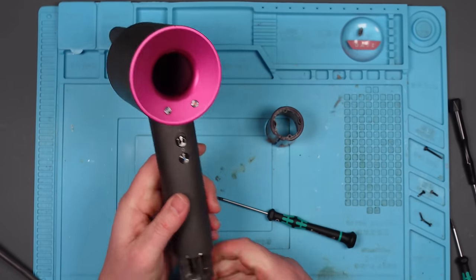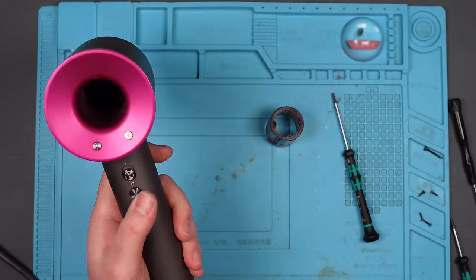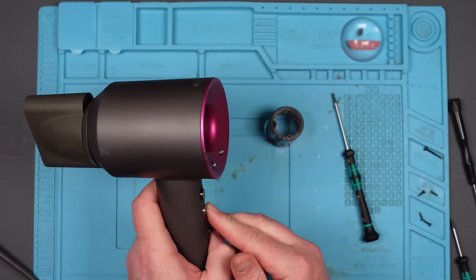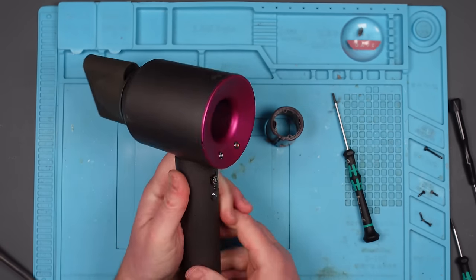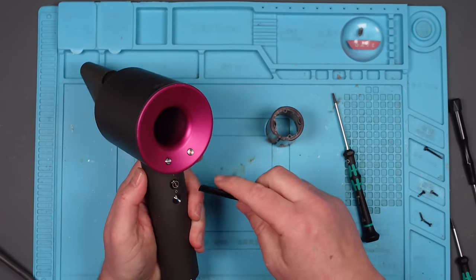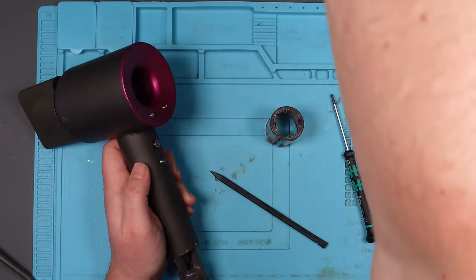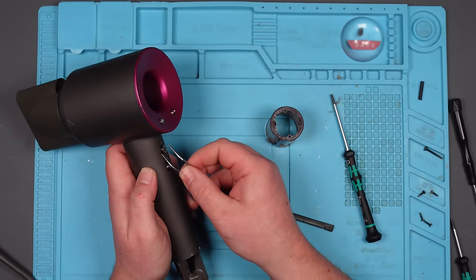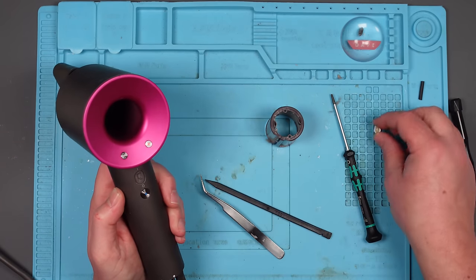I might have to watch a teardown video on this, because I can't see any more screws, and that still doesn't want to come out. Do I have to take the... yeah, that's going to be in the way if that slides down. Does it just pop off? Yes, it does. I don't know if that should be glued — maybe I'll have to glue that back on.